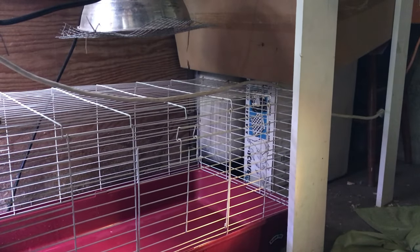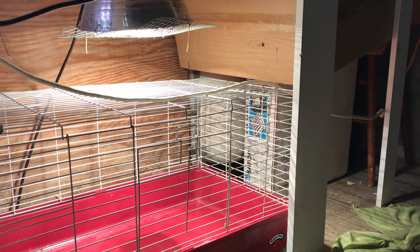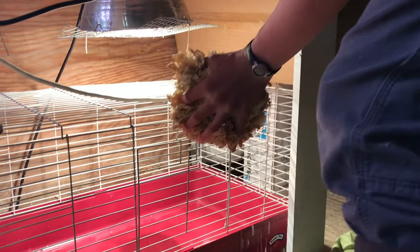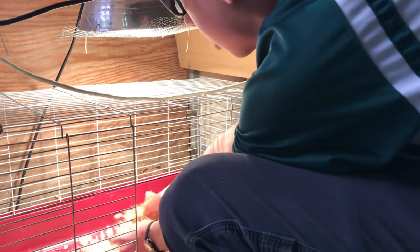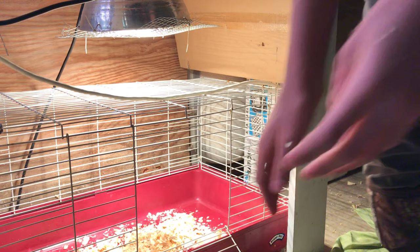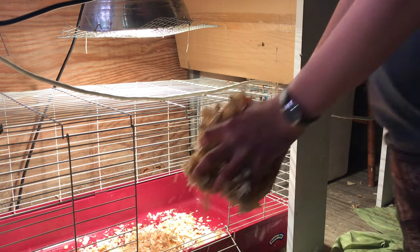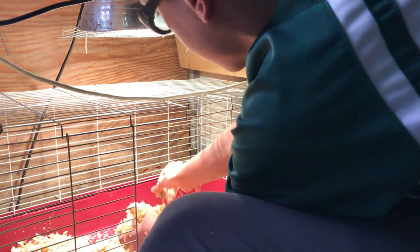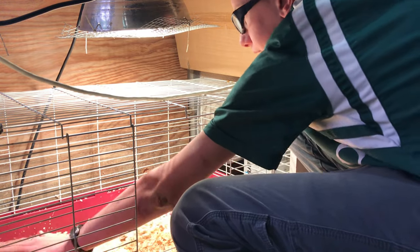Now I'm ready to set up the brooder. First thing I need to do is turn on the heat lamp — that metal thing up there. Next, I need to add some bedding to make it nice and cozy. For baby birds, my preference is definitely pine shavings. They're way better than straw or hay because that's just too big and too hard for them to walk in. I like the Tractor Supply shavings — they're bigger and thicker. The stuff from other companies is so small that chicks can actually eat them and die.